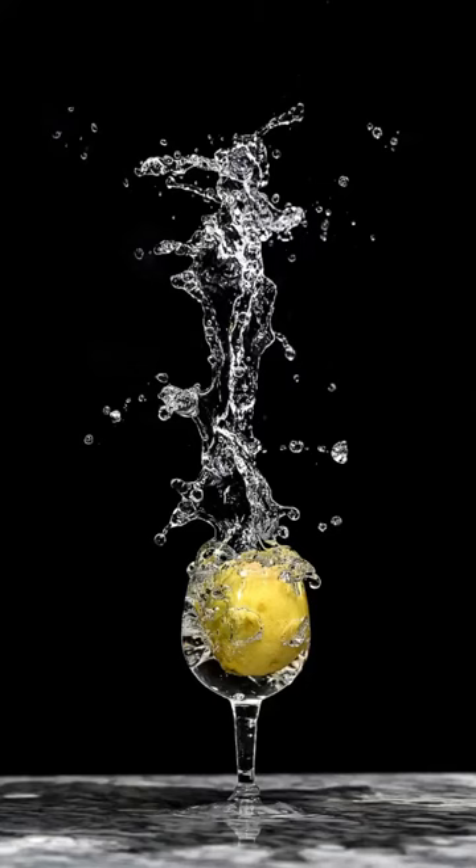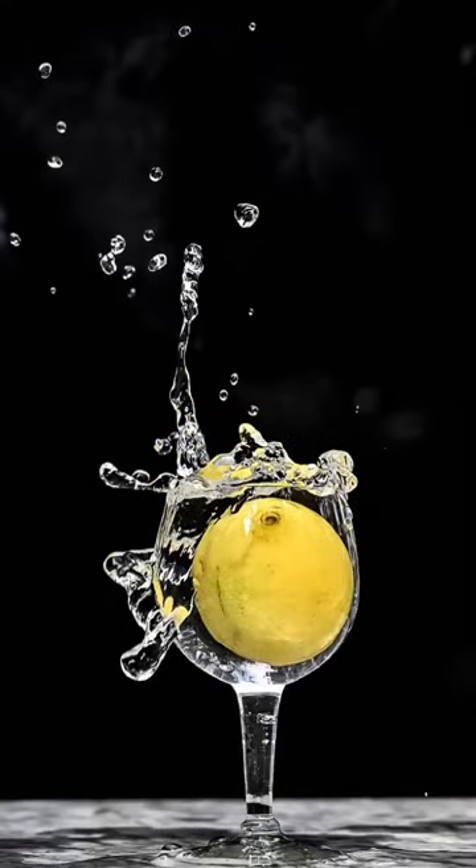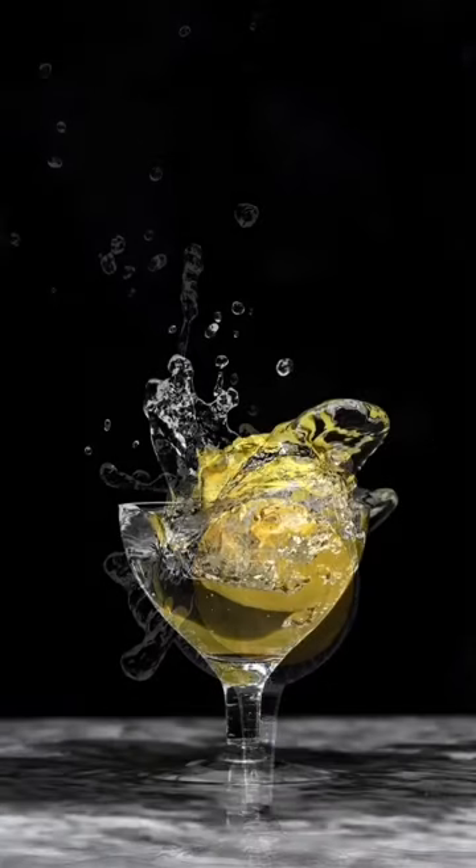I hope you all enjoyed this little episode of high-speed photography with water droplets. Stay safe, wash your hands a lot — maybe we can do a video of that happening soon. Meanwhile, hashtag me and Shoot with Tapu. Stay safe, take care.